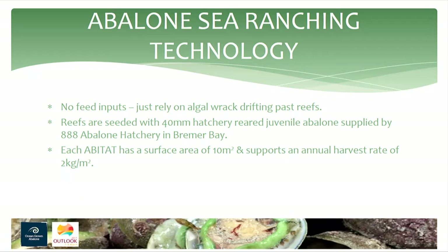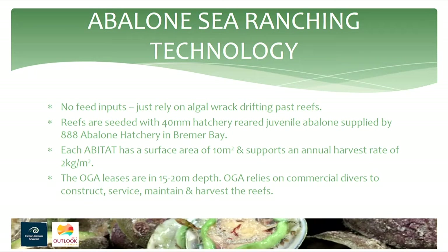Each habitat has a surface area of 10 metres and supports around 2 kilograms per metre squared for harvest. The reefs are quite deep — 15 to 20 metres of water — so we use some pretty cool dive technology on mixed gases with nitrox. We only use commercial divers, and by the end of this year we'll have 15 full-time divers and 4 full-time boats servicing our reefs.